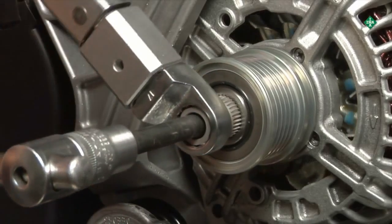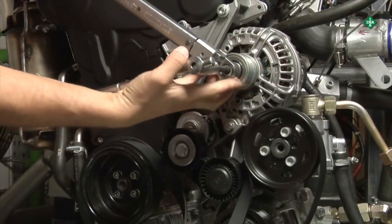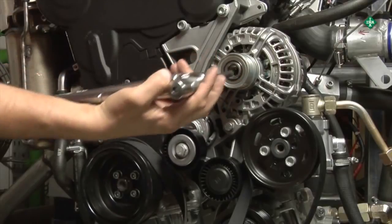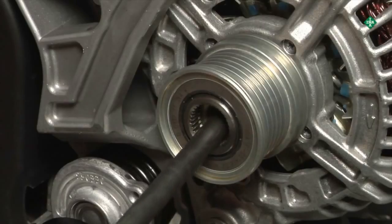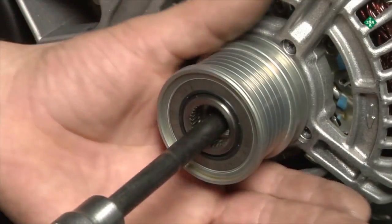The tightening torque must not exceed 85 Nm when installing the new part. Ensure the one-way clutch pulley, or freewheeling pulley, is functioning properly after installation.